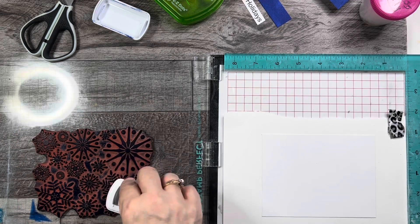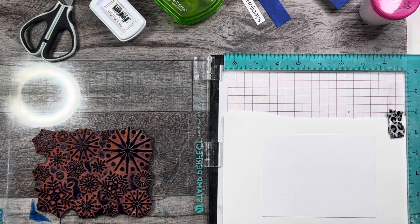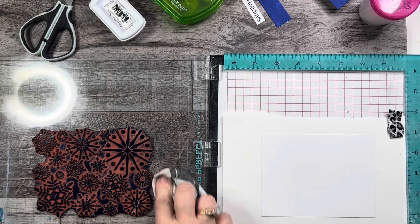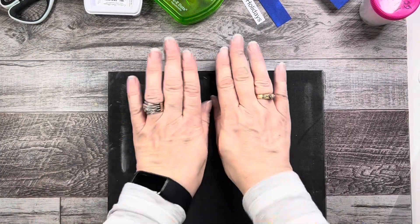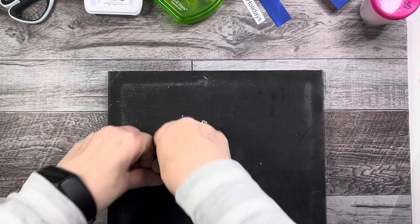I haven't used this stamp for a while, but back in the day I used it a lot. It's nice to take out your old stuff and start using it again. So now I'm going to flip this over and press it down, hopefully getting all the ink.